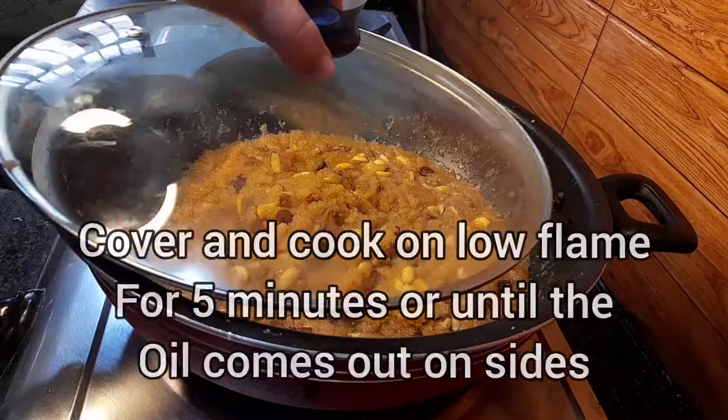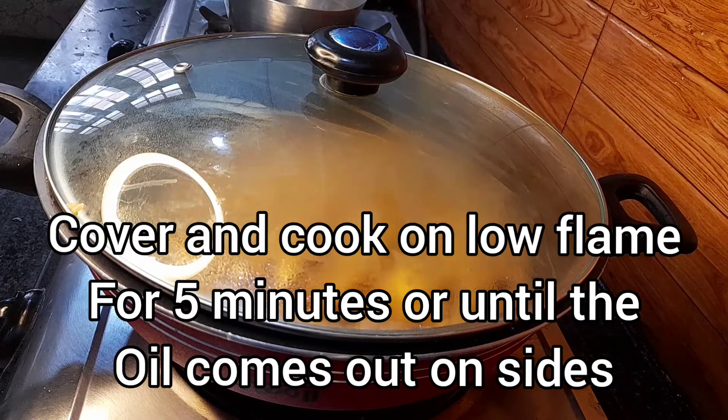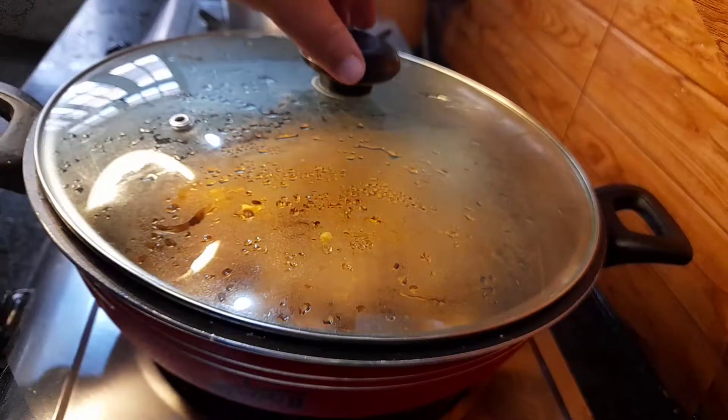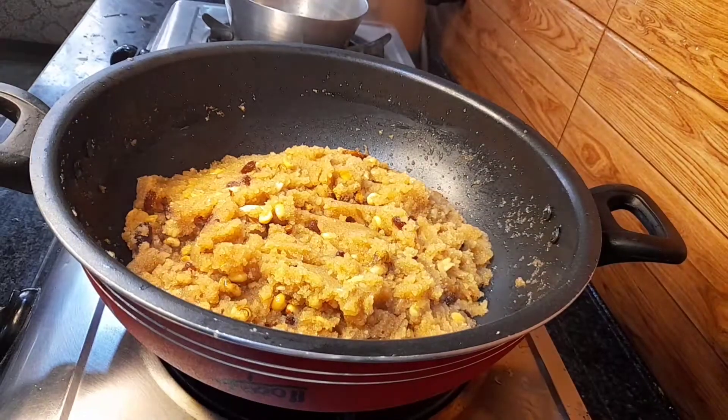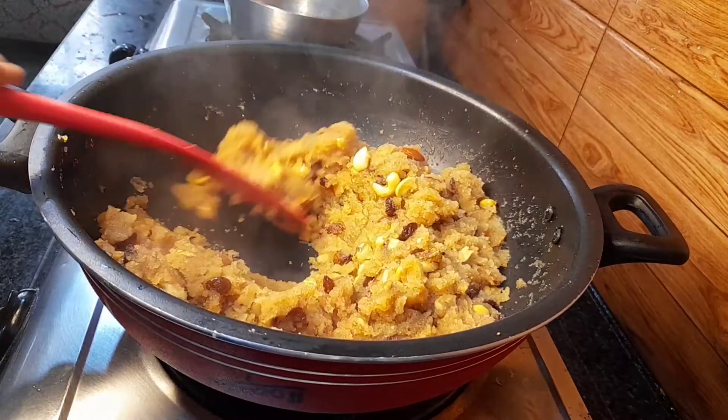Now cover it and cook on low flame for 5 minutes, or until the oil comes out on the sides. After 5 minutes, you can see the halwa is absolutely ready and danedar — this is exactly what we are looking for.